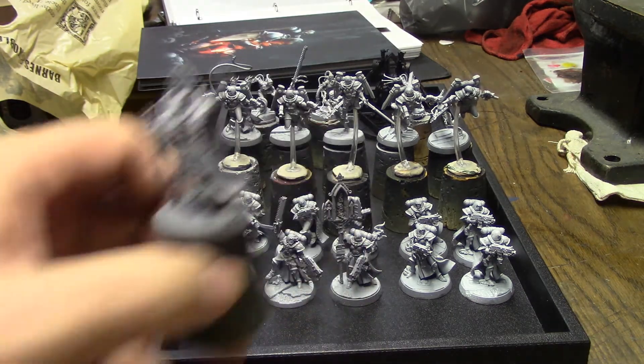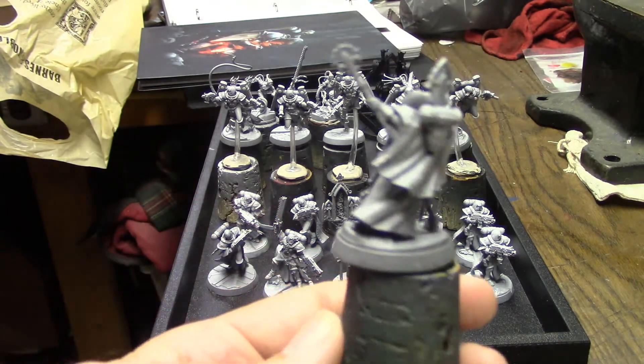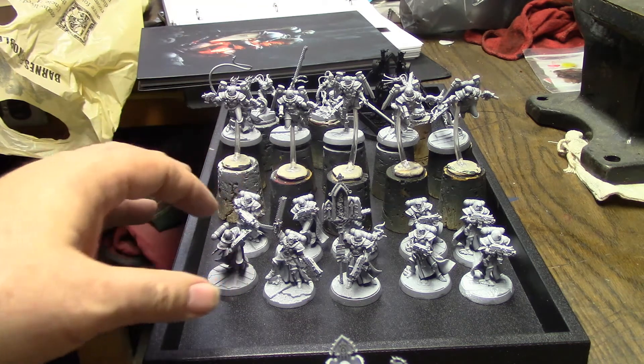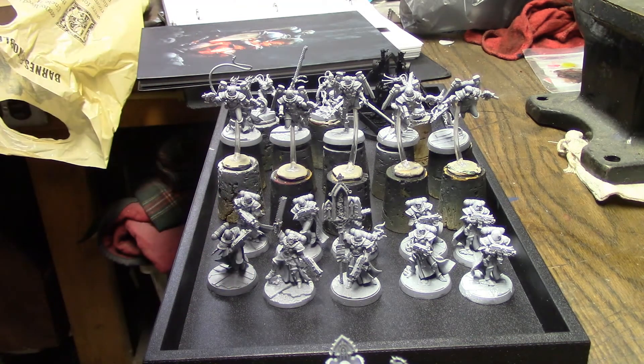So I decided I was going to do each separate unit as a different order. The canoness is going to be one order, the battle sisters are going to be Order of Our Martyred Lady, the seraphim are going to be a different order, the Repentia Superior is going to be a different order — all that kind of thing. So I'm going to do them all a little bit differently.